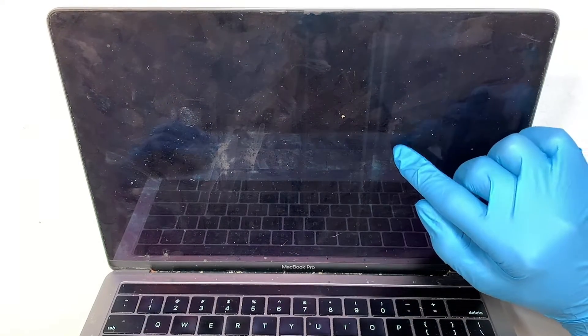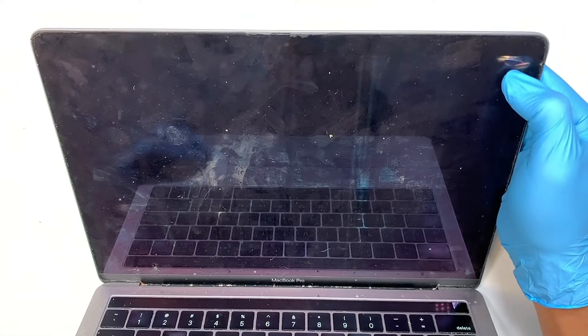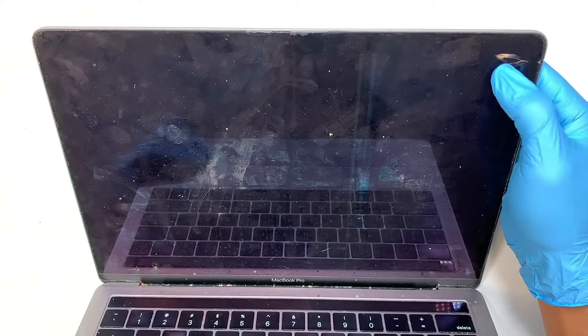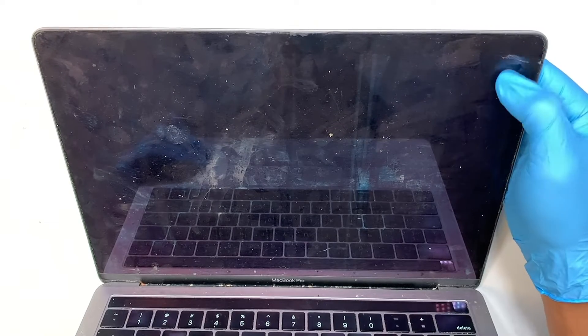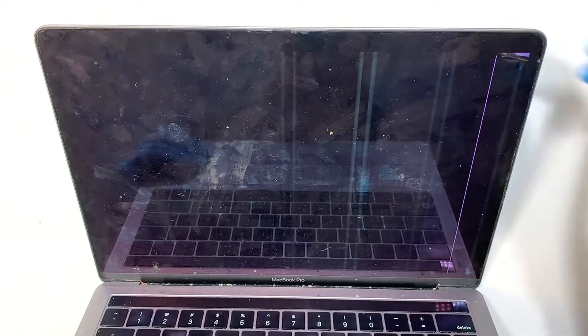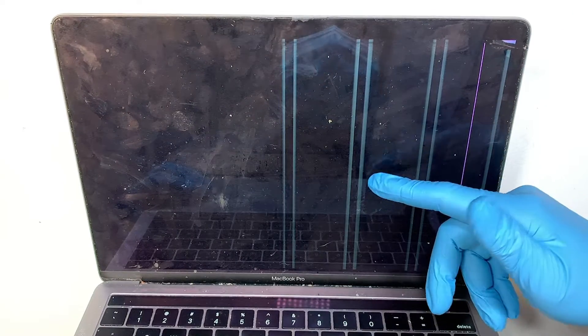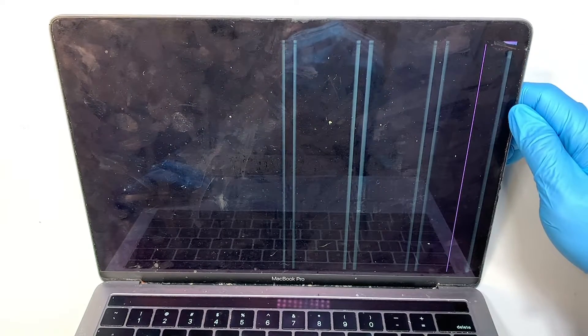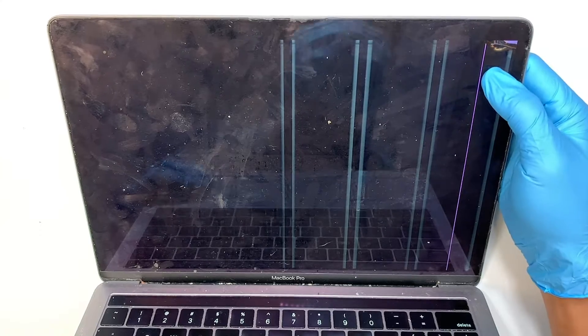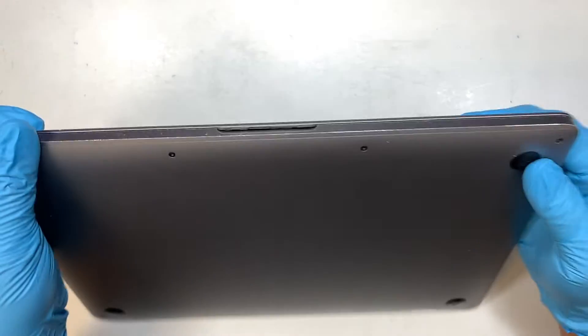My LCD screen is bad — you can see the line here. If I press on the top right corner you can see there's no display, so there was an impact point on the top right corner. Eventually the computer just had pixelated and fuzzy colors with lines all across the LCD screen, so I'll be doing a screen replacement and walking you through it step by step.